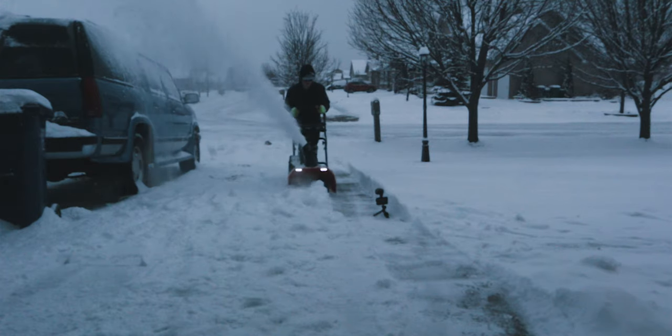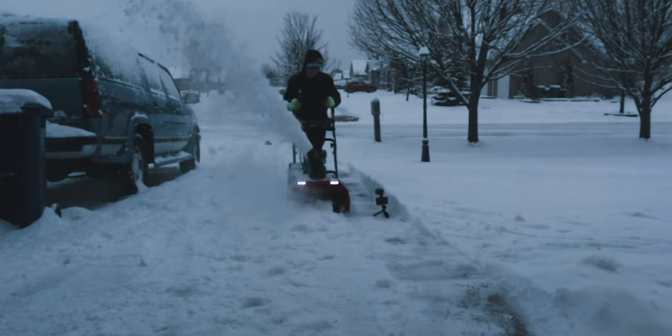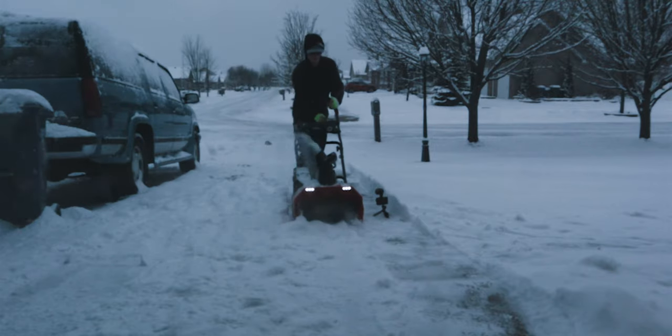Now let's get into the performance. When it comes to performance with snow throwers, there are two situations I like to consider before recommending a unit to anybody. The first situation is how the snow thrower does in snow drift. Believe it or not, this is something we all have to deal with — no matter how light or heavy the snow, we often get snow drift, which is snow blowing from other areas and accumulating on your driveway. In really bad years we can get up to eight inches to well over a foot of drift.